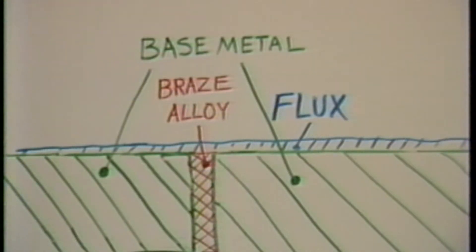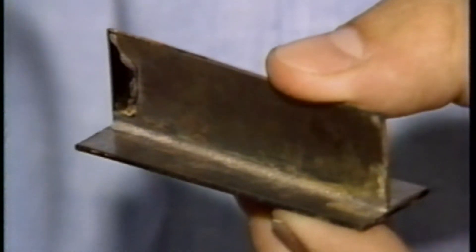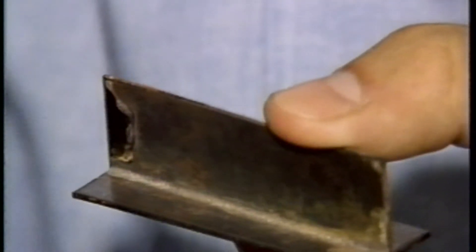This flow and surface bonding occurs below the melting temperature of the metals being joined, which are referred to as the base or parent metals. Upon cooling, the solidification of the brazing alloy between the fitted metal surfaces of the joint develops the braze.